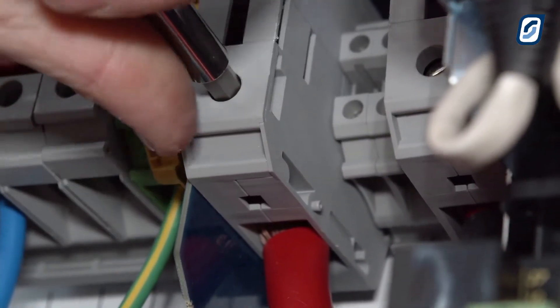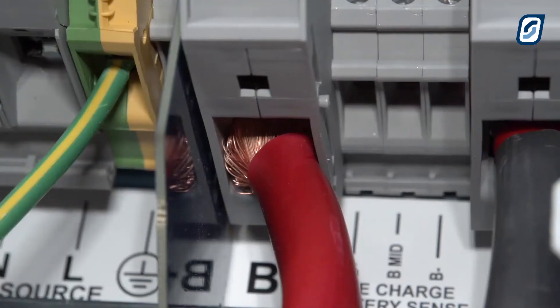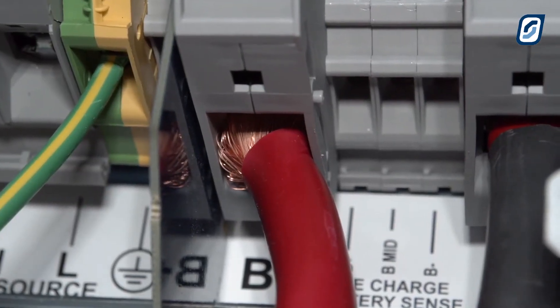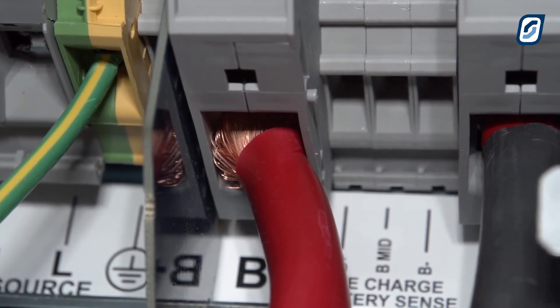Feed in the DC cables and clamp tightly into place. Please note that wire insulation does not enter into any terminals or circuit breaker clamps for any wiring in the SP Pro.